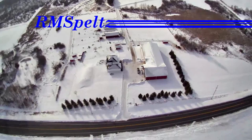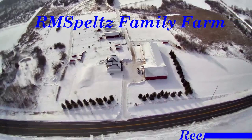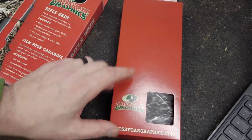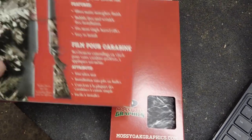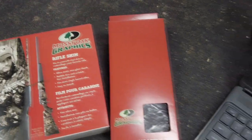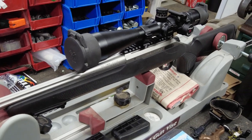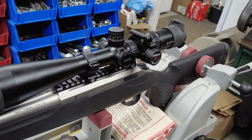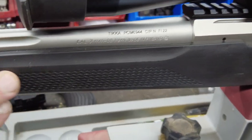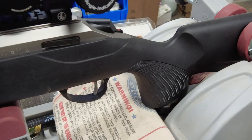Hey, coming at you from the farm today with kind of an interesting topic. I got some friends and they thought it'd be really cool if they sent me some graphics for my guns — one for the scope, one for the rifle. They said this is awesome, it looks as good as Cerakoting, it's easy to put on. So I took one of my plastic stock guns and thought, well, maybe I'll put it on this one.